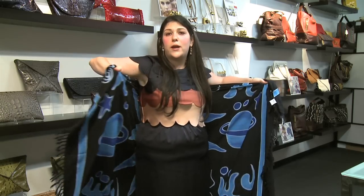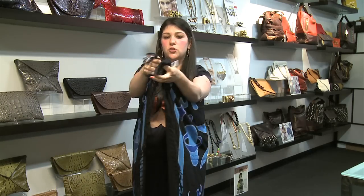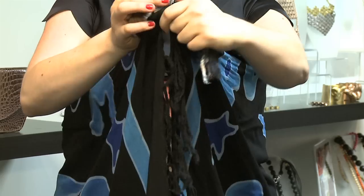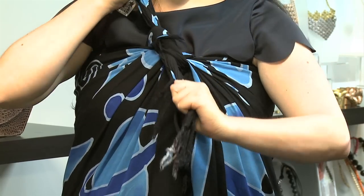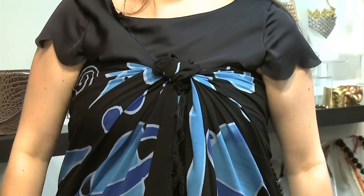If you'd like something different, you also have the option of using the sarong to make a dress. Like the skirt, you're going to wrap it around you. This time, you're going to wrap it so it's right under your arms and pull the two edges forward. Like the skirt we did before, you're going to grab the two edges, tie them and pull as tight as possible. You're then going to make a knot. You can leave the ends hanging, tuck one in, or tuck them both in for a tube dress look.